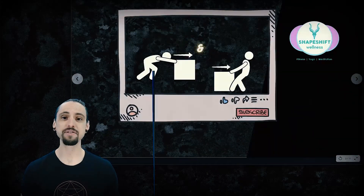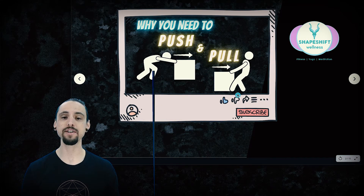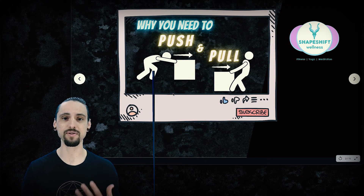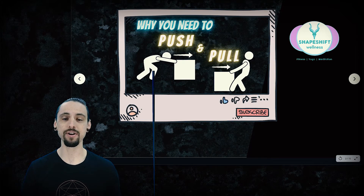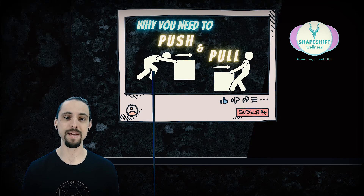Last week I released a video called 'Why You Need to Push and Pull,' and it's exactly what it sounds like. The simple short version is that in order to have a well-balanced training program, if you make sure that you do some pushing and some pulling in your upper and lower body, you're going to be strong in all the necessary ways — a minimum viable product for physical fitness.